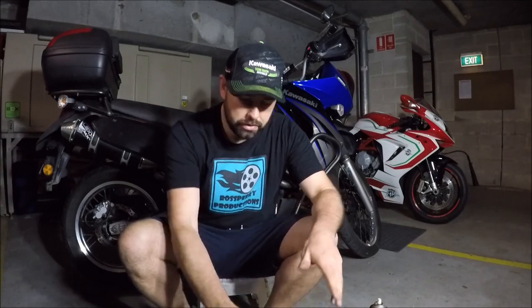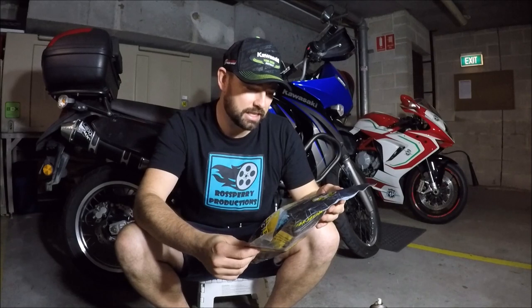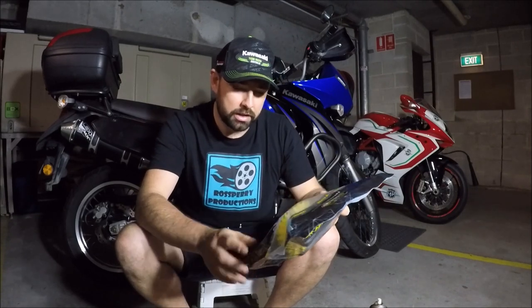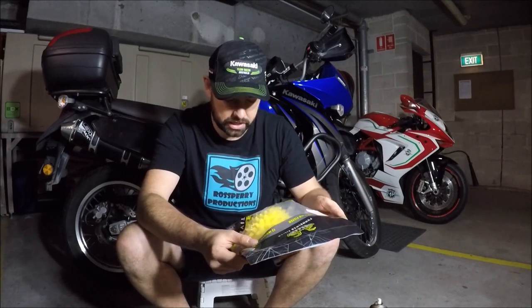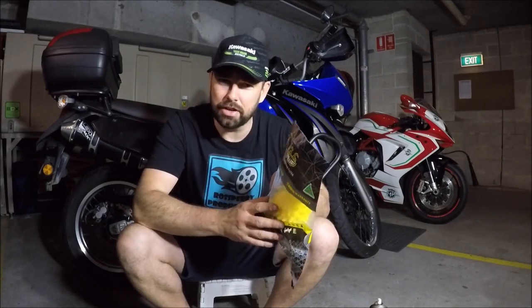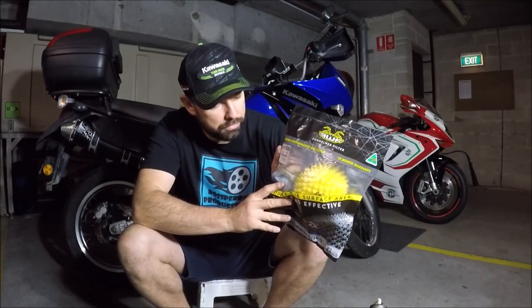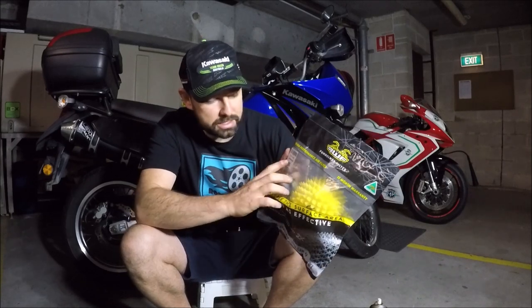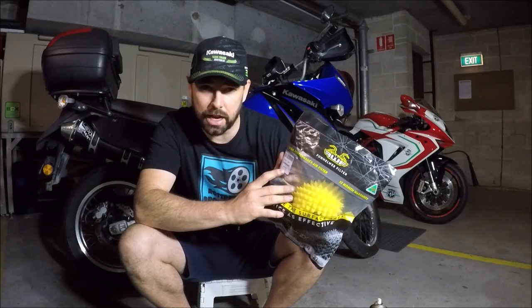Welcome to part 3 of my mini series on the KLR650. This is where we're going to look at changing the air filter on the KLR. I've bought a product I've not used before — this is the Funnelweb air filter. It states it's got double the surface area than the standard filter and also comes with a 12 month warranty. The model number is the FWF484, and that's for the Kawasaki KLR650 from 1987 to 2018.